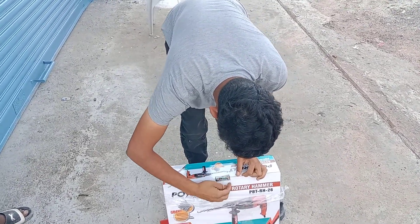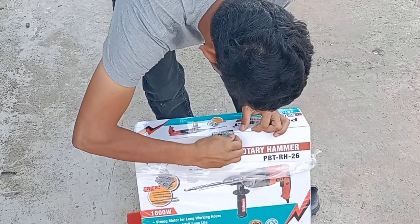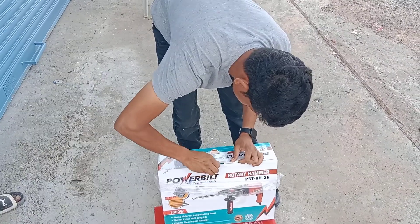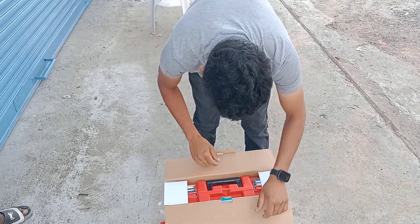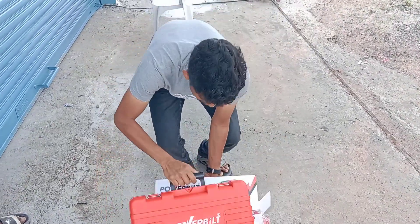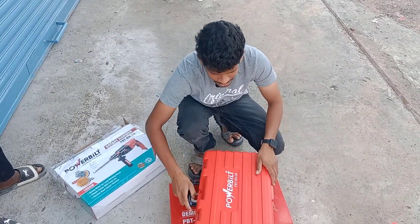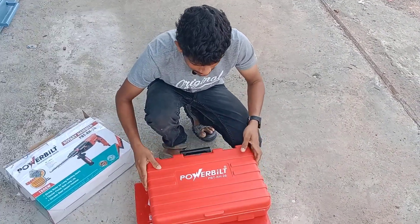I will use the gear for the machine. I will show you the quality of the box.